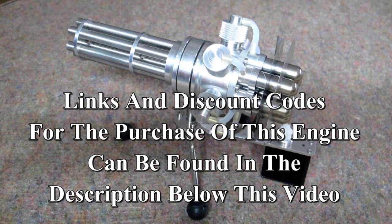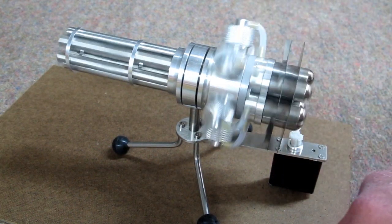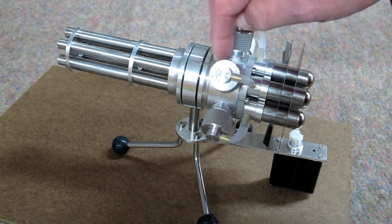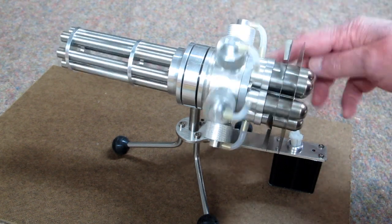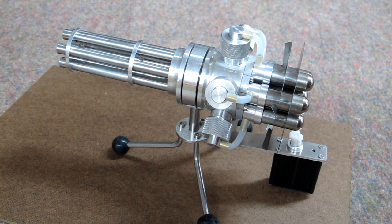Any of the engines I have reviewed can be purchased through a link below the video for that engine. I have reviewed this engine in another video, and I've also shown how to take one of these apart and put it back together again. If you want more details on how this engine works, you can watch one of those videos — they will be linked in an end screen at the end of this video.